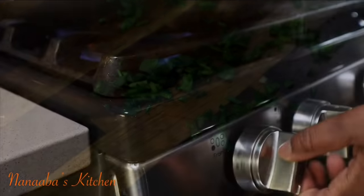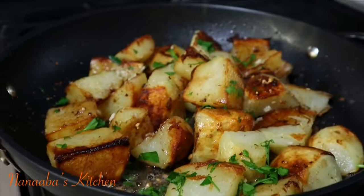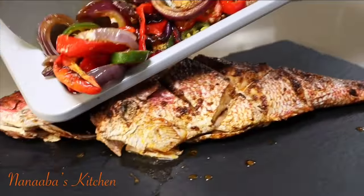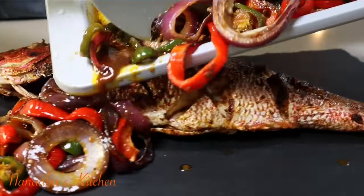Now we're going to throw on our parsley and turn the heat off. When we added the garlic we only cooked it under one minute — we just wanted to infuse the garlic flavor into the potatoes. That's ready to serve, and the fish is also ready.